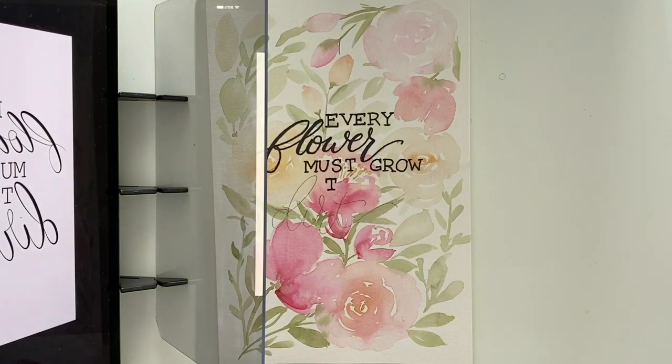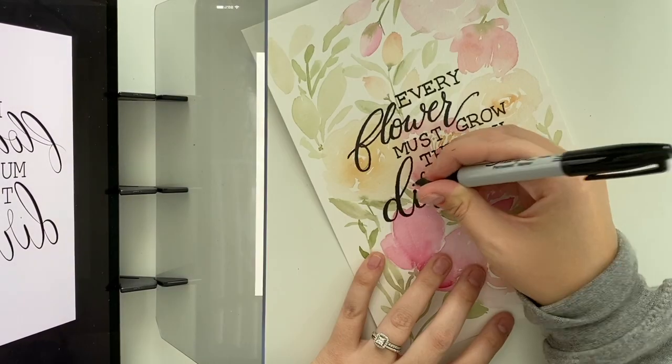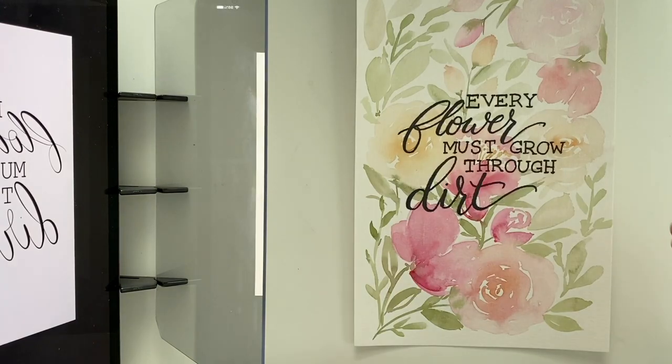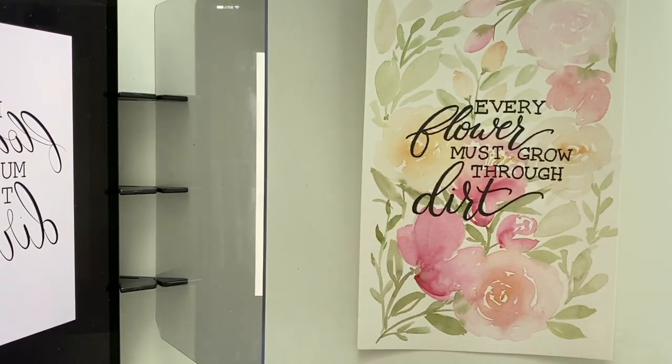That's too funny because I totally missed a full word here — I'm just going to go back and trace that. And there you go. That was honestly so simple. I did all of the measuring and made my quote the way I wanted it through Procreate beforehand, and then actually putting it down on paper was so easy and fast. If you need something to trace your quotes, this is honestly a game changer.